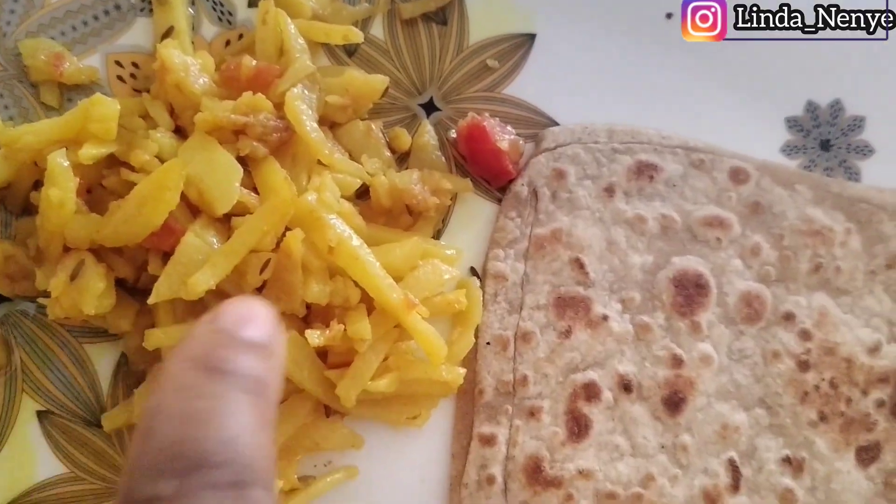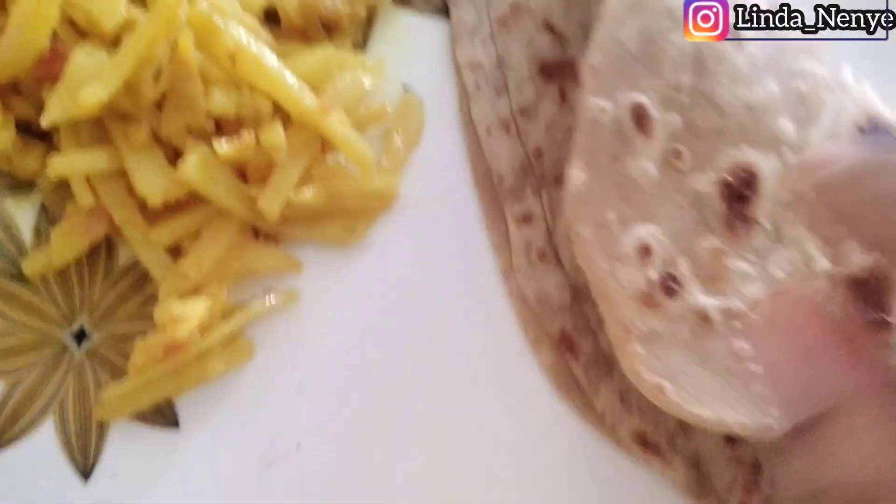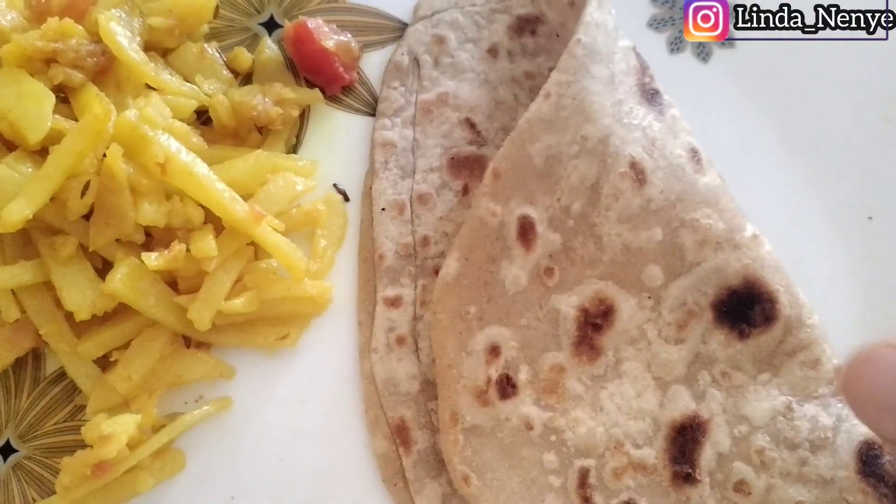It's roti! I like this so much and I want to learn how to make it — aloo bijea with roti, like this.